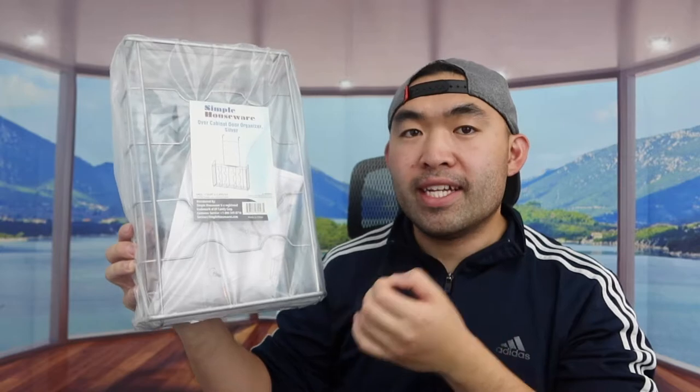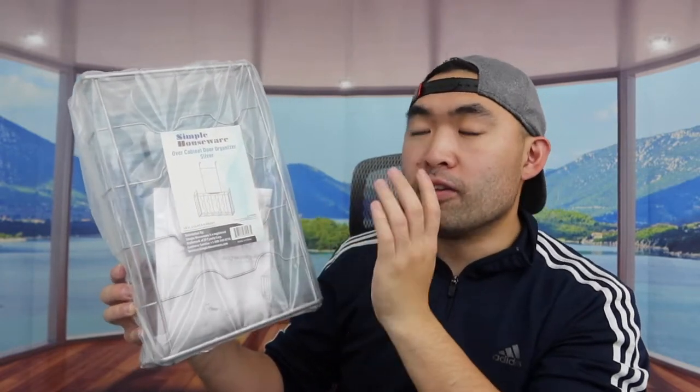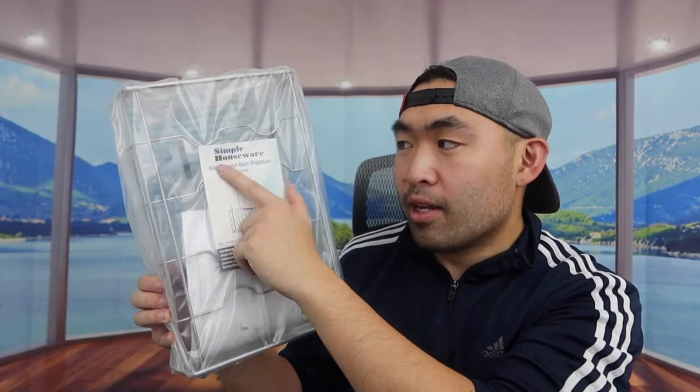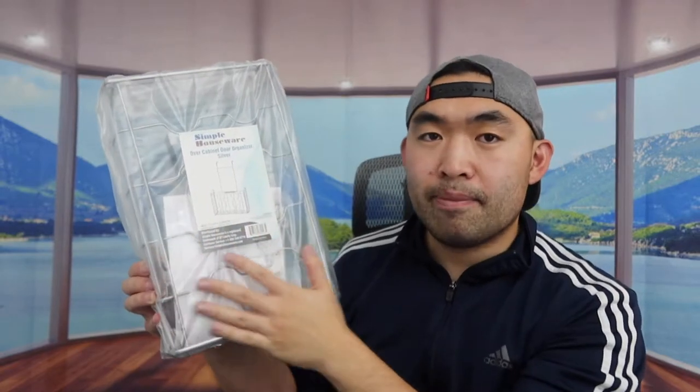Hey guys, welcome back to an episode of 'Is It Worth It?' For today's episode, this product is an over-the-cabinet-door organizer. You can definitely put your cutting board in it, or other stuff as well. The one we got right here is from the brand Simple Houseware, and this is basically what the product looks like.